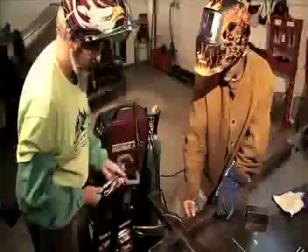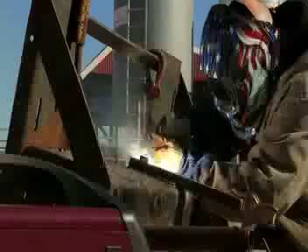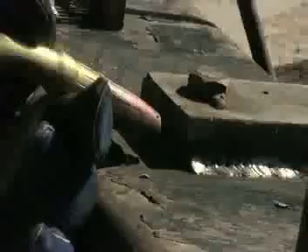Use the MIG output for maximum productivity when welding steel, stainless, and aluminum in the shop. For windy conditions, switch to gasless flux-core wire for field fabrication, repair, and hard surfacing.